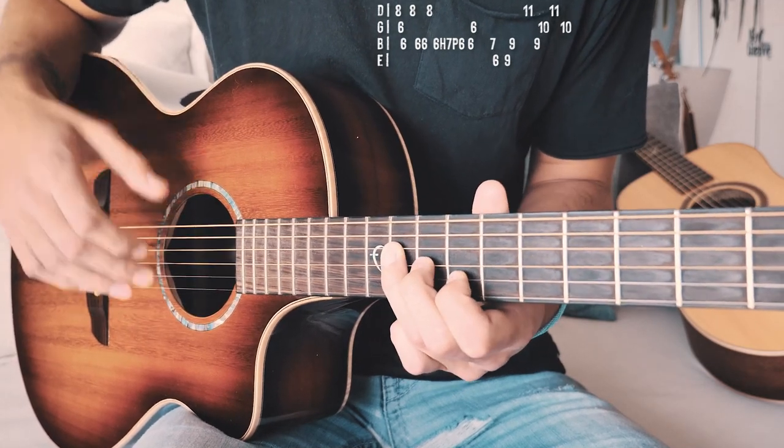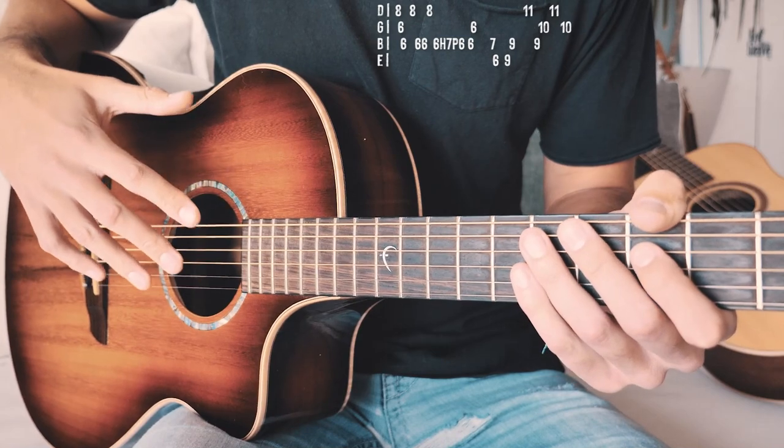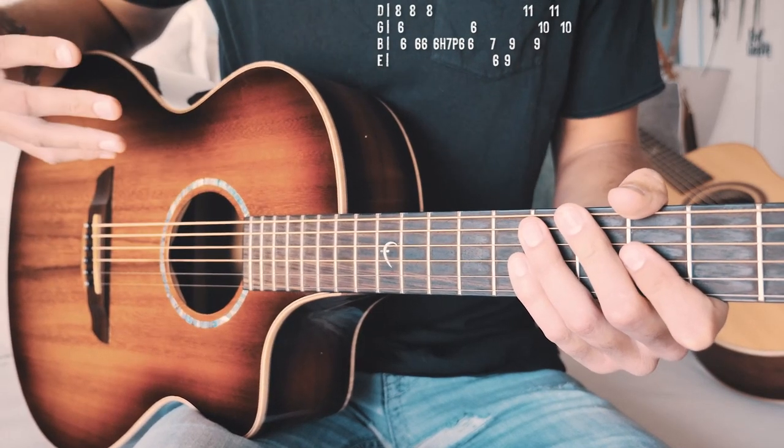Just like that, repeated through the whole song — but obviously quite a bit quicker. So that's your whole picking pattern. Not too crazy complicated, and it does repeat through the whole song. Once you've got it, you've got it — you've got the whole song.